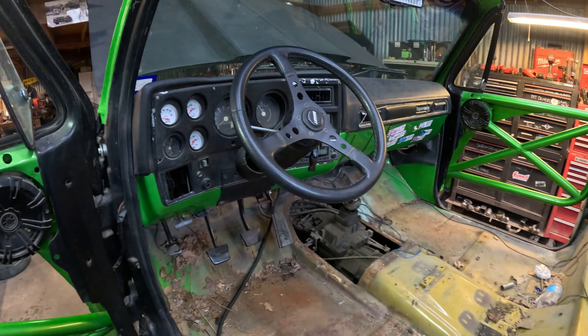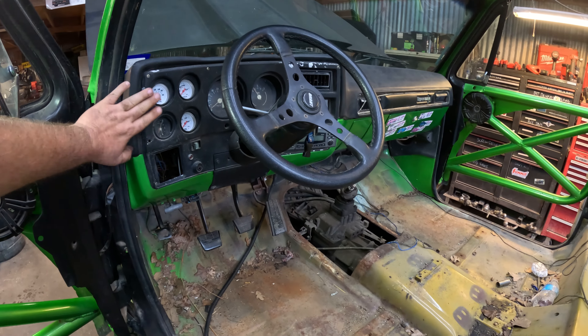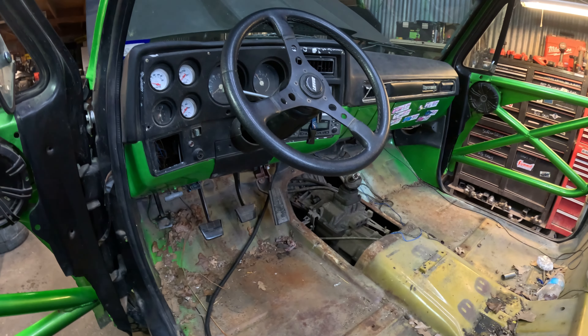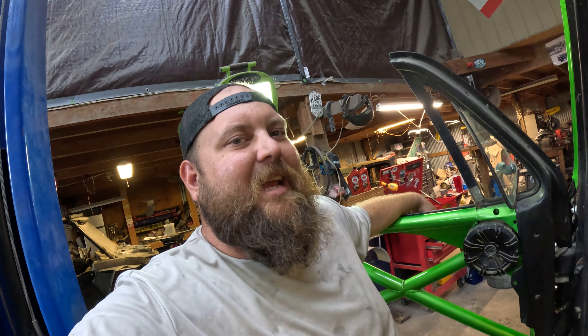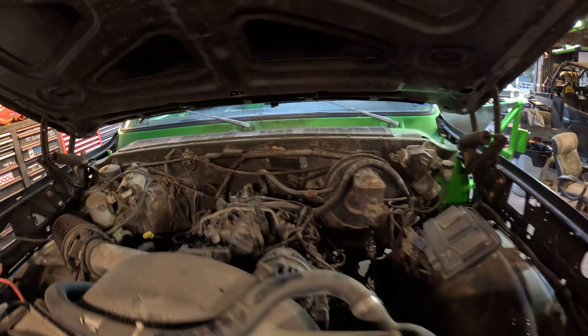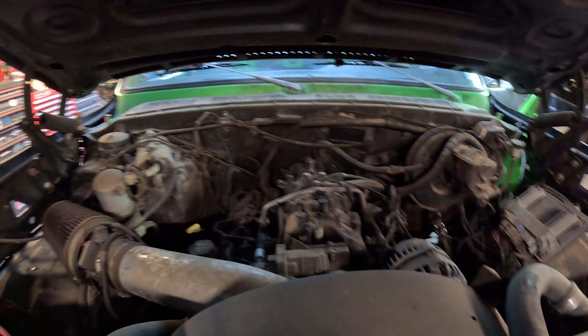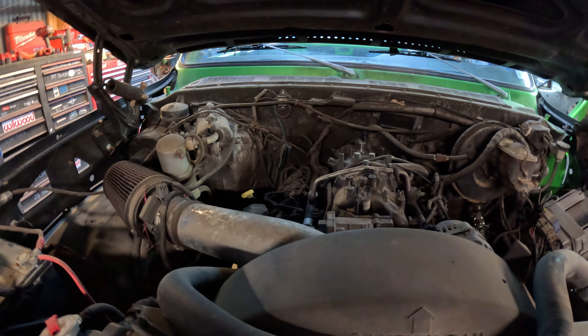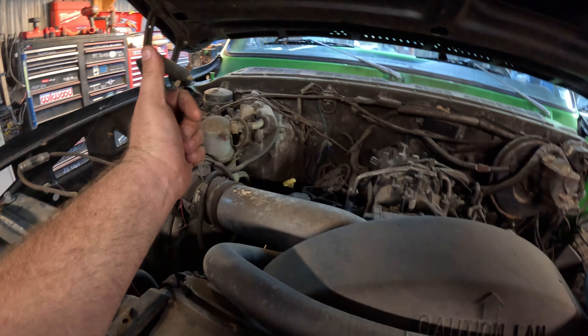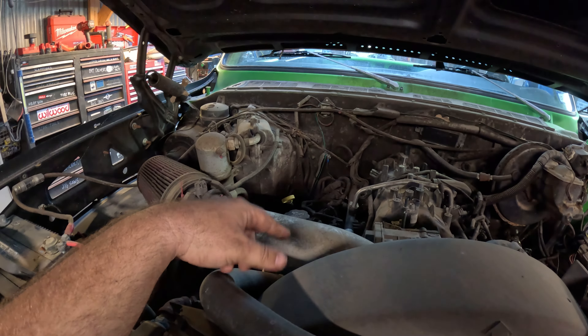I'm going to get this floor cleaned up and strip off this gauge cluster cover because I want it repainted. I need to get to all the wiring anyway because we're going to gut this wiring out. The more I stare at this, the more we may make some other slight changes. I think we want to get rid of the HVAC box on the firewall - the engine bay is ugly. Was this LS swapped before LS swapping was cool? Yes. Is it just incredibly ugly? Yes.